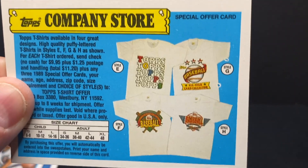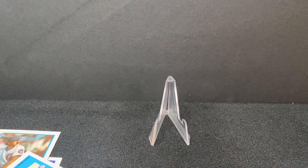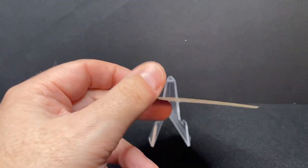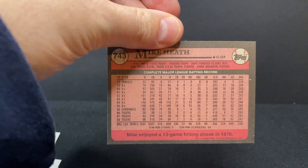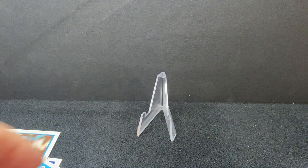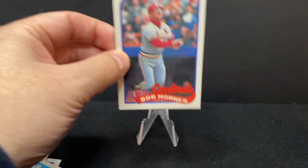Here is the official offer card for the company store if you want to get one of those shirts — maybe they still have them, maybe not. And here is Mike Heath with the Tigers. Don't really know a lot about Mike other than that he played around for a few years.